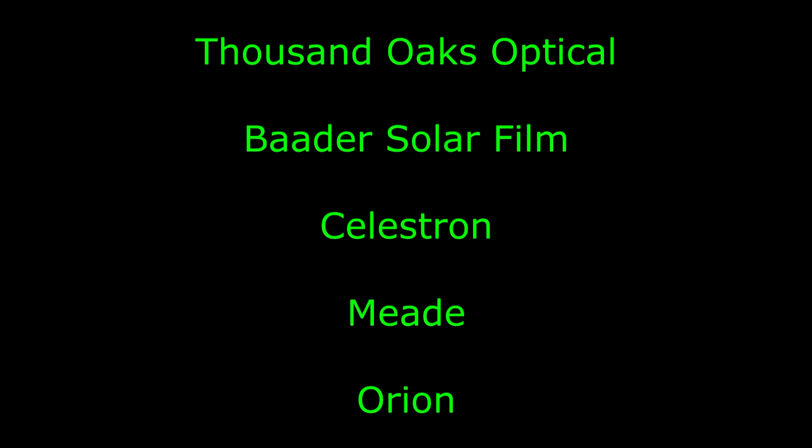One thing to be careful of is do not use photographic solar filter film for visual use — it lets in too much light and can damage your eyes. Also, those two companies, or any filter made by Celestron or Orion Telescope, should be just fine as well.